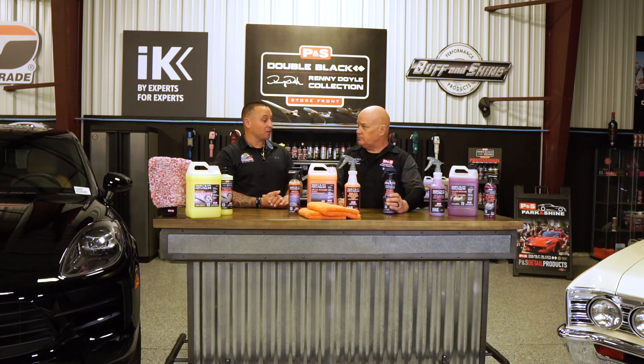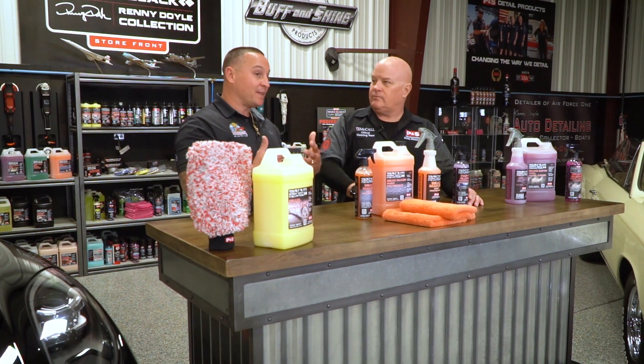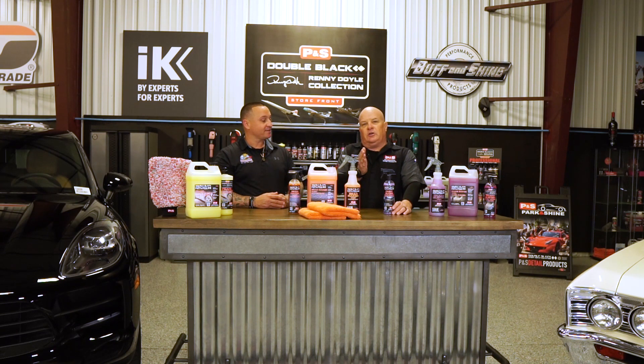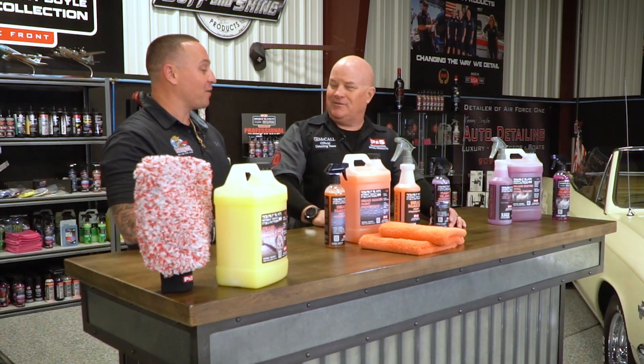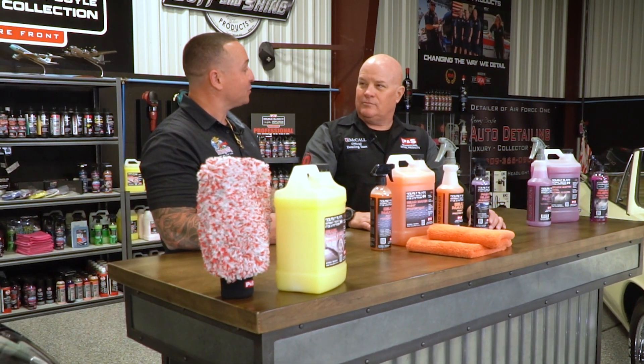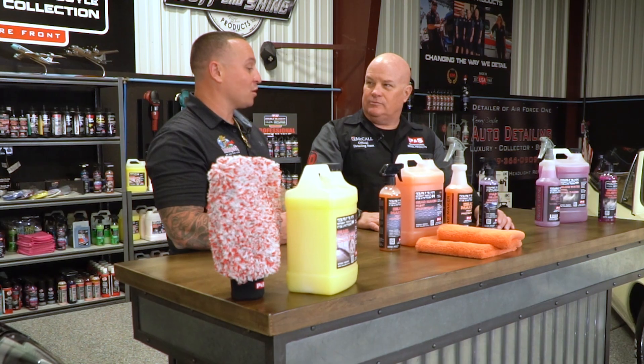I can only imagine how that looks with the gloss enhancers in Paint Gloss. It just complements the Beadmaker overall — you get the looks, and then you get that anti-static characteristic. It's combining technologies: you're taking a serious protectant and putting an anti-static product over the top, and it works fantastic. What I like to call that is product synergy — they work hand in hand, being from basically the same chemists and almost the same chemistry line, so they just work together in harmony.